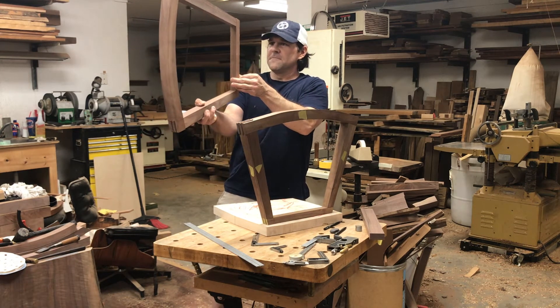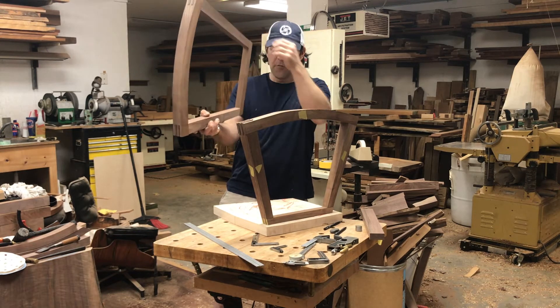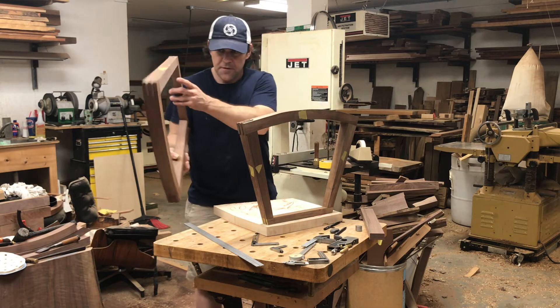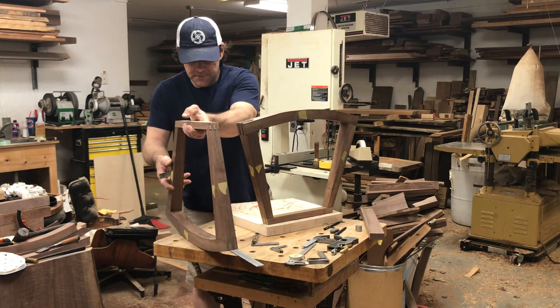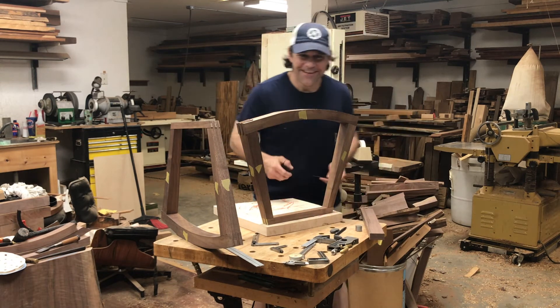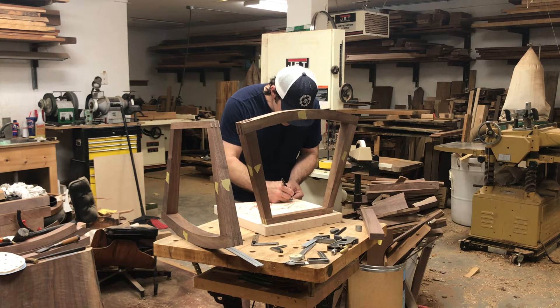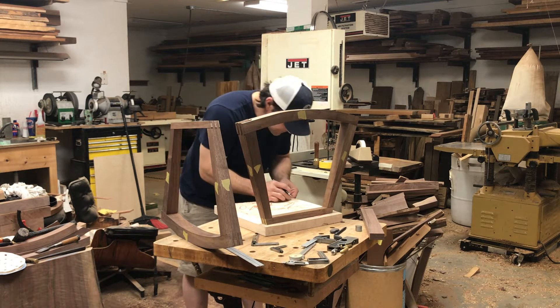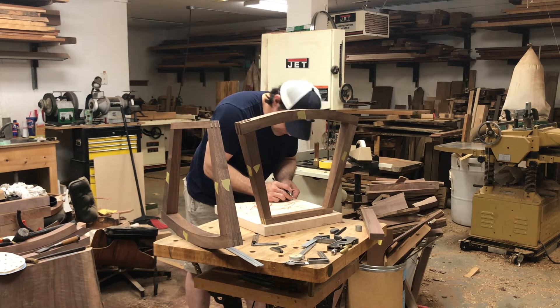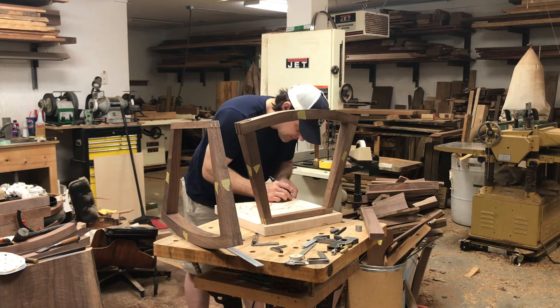I'd really like to do another bend — not necessarily that chair, but another one — because it was so fun. You kind of feel like a magician a little bit. Watching it bend, especially on the time-lapse video, it just looks like somebody bending a piece of rubber. And for us, since we saw it not do so well several times, we were like, yes, finally — success.